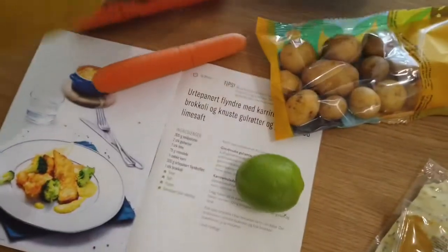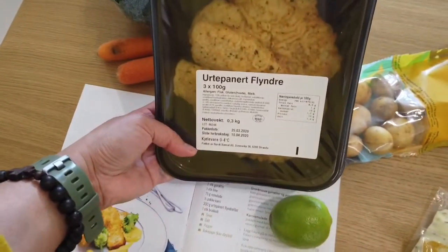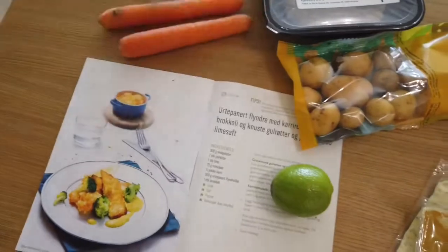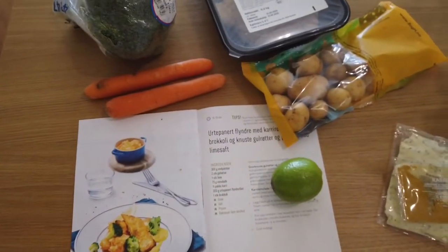We have this, and we'll use the air fryer to heat the fish up instead of using the oven. Then we prepare all the ingredients, and once everything is prepared I'll get back to you.